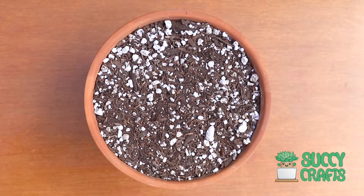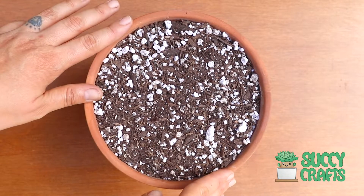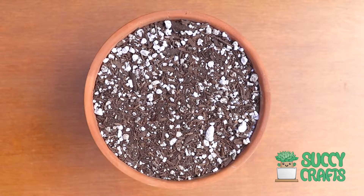Hey garden friends, happy Friday! Today I'm making a terracotta succulent arrangement in this 6 or 8 inch pot here, and I'll show you the plants.